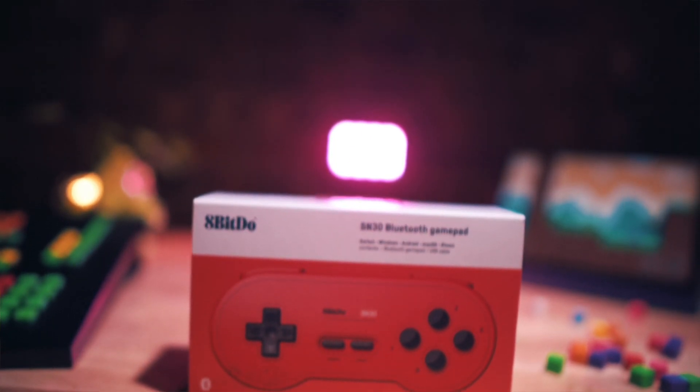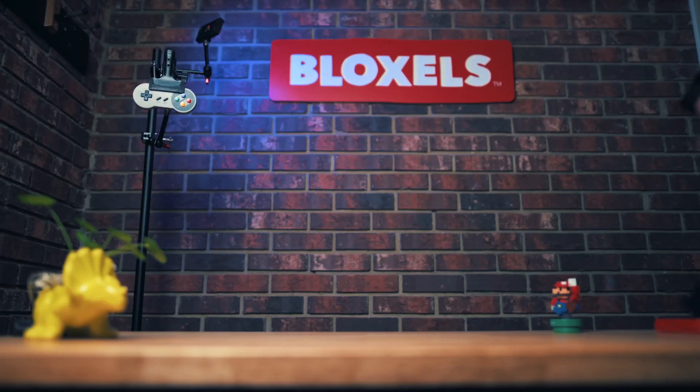Before we go any further, I just wanted to point out that we're not associated with 8BitDo in any way — I just really like the controllers. In fact, I put one up here on my set because I like it. It works!